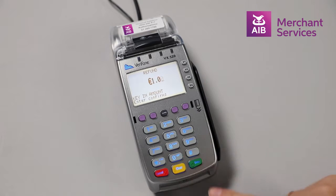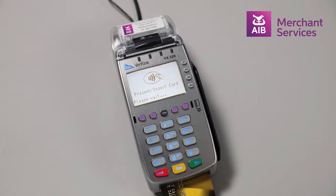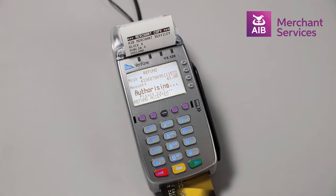Select the amount to be refunded to the card and press Enter. Insert the card that is due for the refund. The machine will begin to process the refund and print your copy of the receipt for signature.